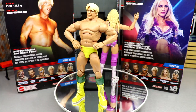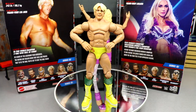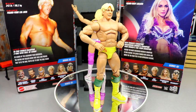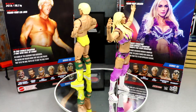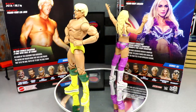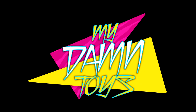Charlotte Flair is solid. I don't like the big knee pads, but her head sculpt is good and her articulation is very good, though her legs are a bit stiff. The ab crunch isn't there — it's a women's figure. Overall, these two figures don't really move the needle for me personally, but if you're a big Charlotte fan or a big Ric fan you'll love them. I like the yellow trunks — it's a different take on Ric. Charlotte's paint detail is very plain — lots of paint work, not much sculpt — but those boots are fire. Thank you guys for watching. Leave a like, subscribe, and follow me on Instagram, Twitter, and TikTok at My Damn Toys. I'll see you in the next video.